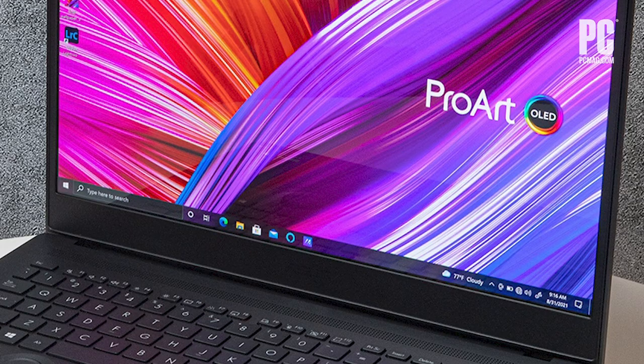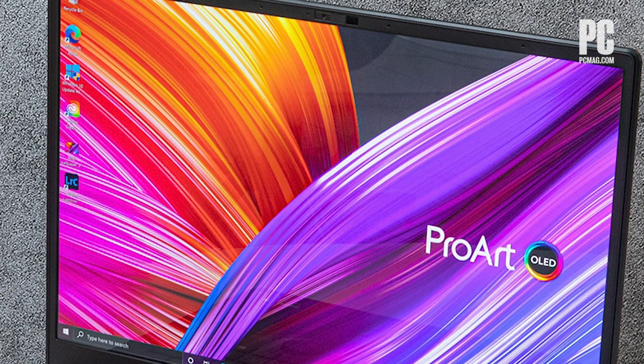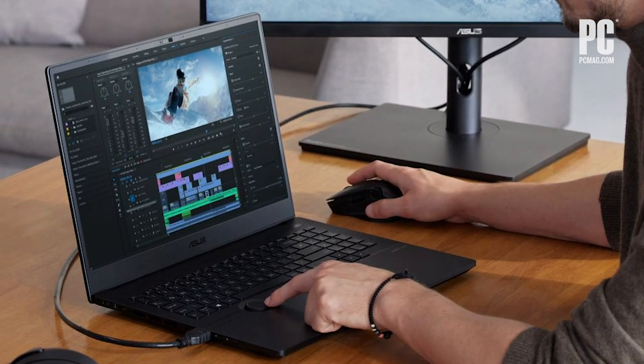What exactly is this? The 16-inch screen — OLED in this case, though it does come non-OLED — it's a beautiful display. It probably doesn't show quite as much on camera, but this is a professional creator's laptop. Big, roomy 4K OLED display.